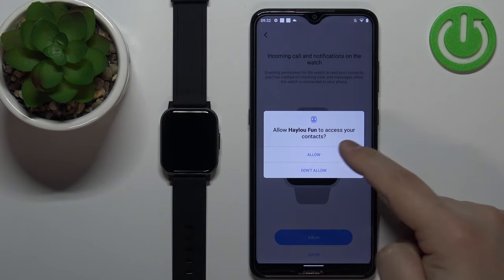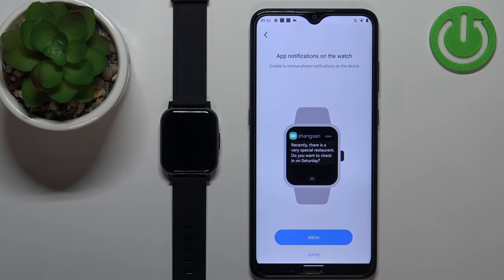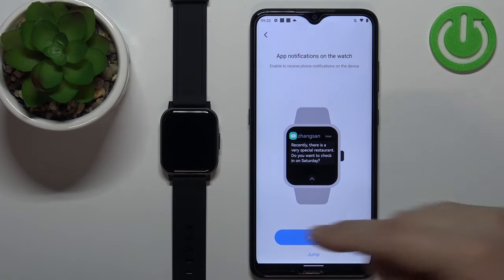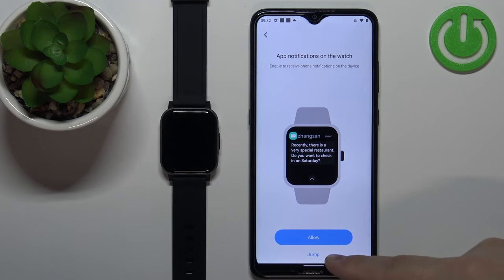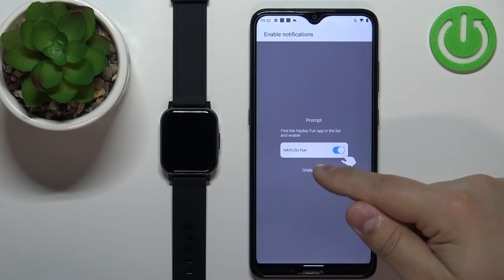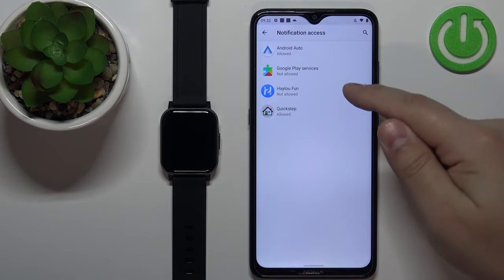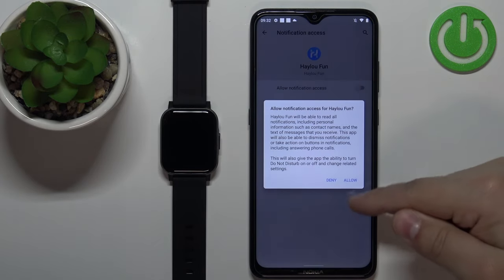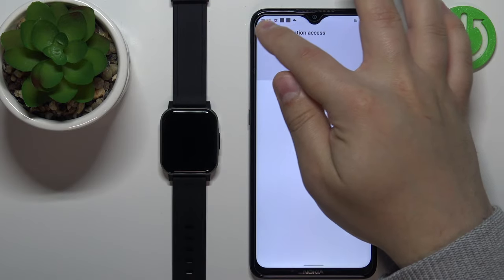I'm going to allow it. We need to allow the required permissions. Here we have notifications from apps — if you want to receive notifications from apps on your phone on the watch, you need to allow it. If you don't care you can tap on jump. I'm going to tap on allow, then tap on understand. Find HALU Fan on the list of apps, tap on it, tap on the switch, tap on allow and go back to the app.